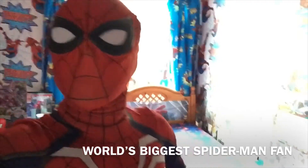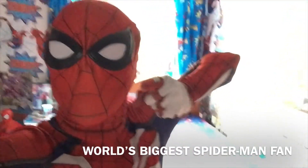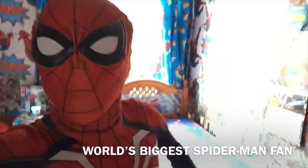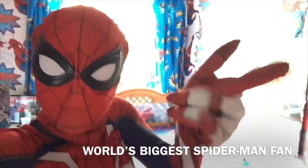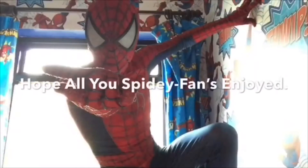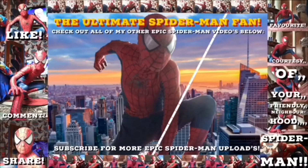And I'll see you, Spider-Man fans, as always in all of my next epic Spider-Man videos. Courtesy of your friendly neighbourhood, the ultimate Spider-Man fan — or Spider Cop. Here comes the Spider-Man!